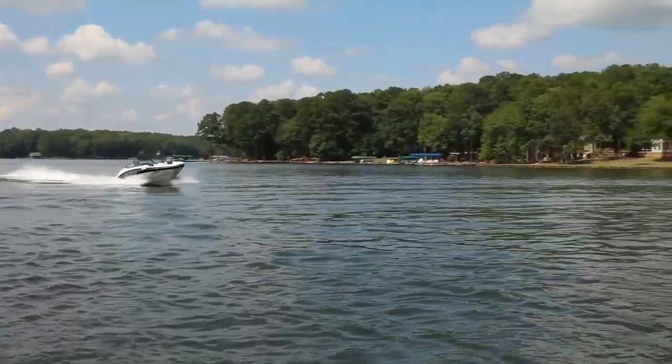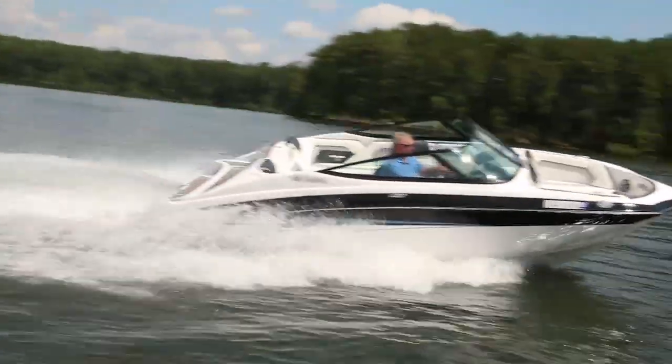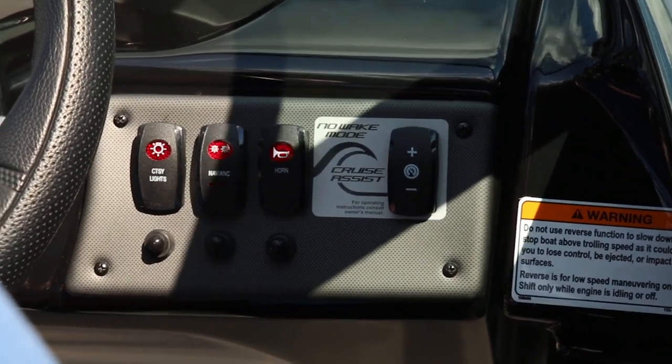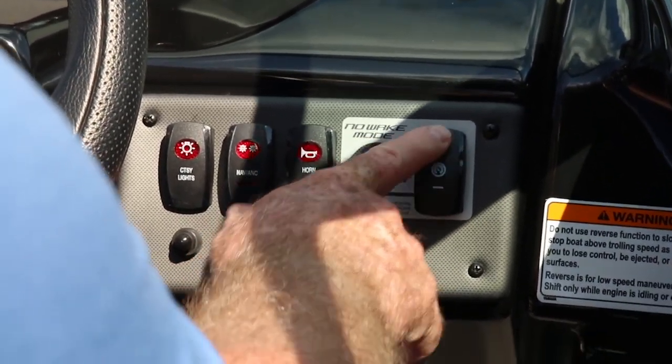Perhaps my favorite innovation on the Yamaha hulls is the articulating keel. It gives true tracking and steady controlled turning even in hard overturns at top speed. A feature easy to overlook is cruise assist — tap it to set a steady engine speed, then tap it again to raise or lower it.